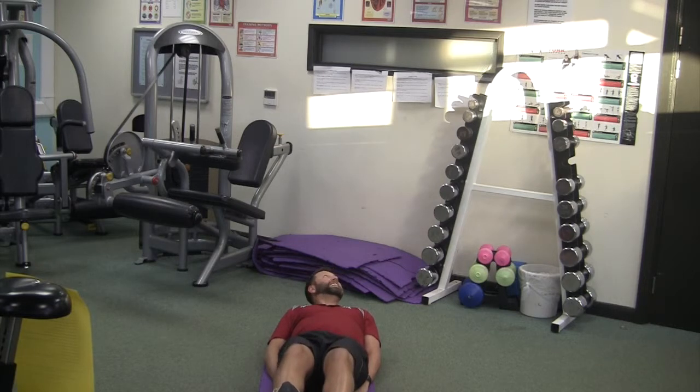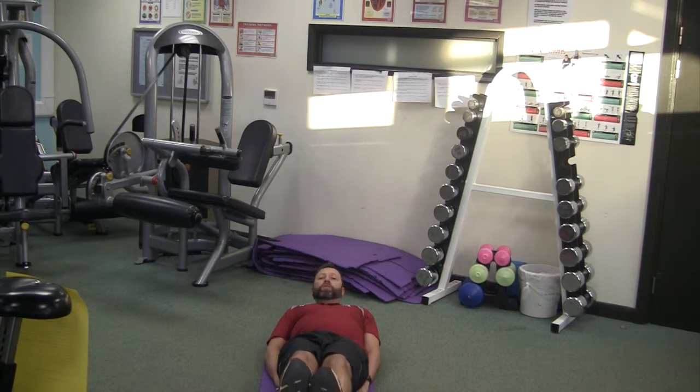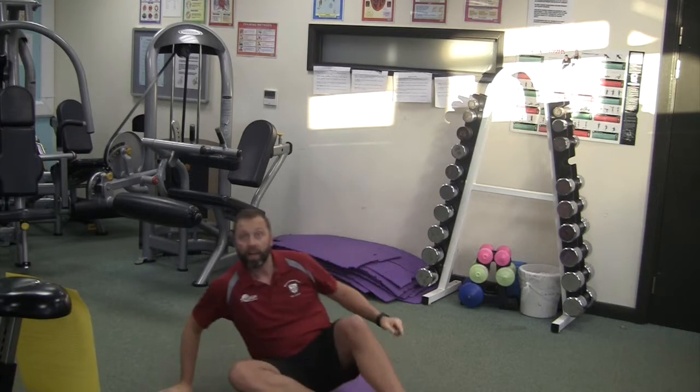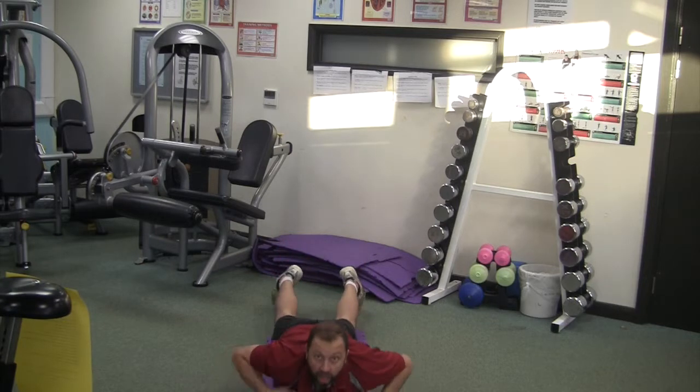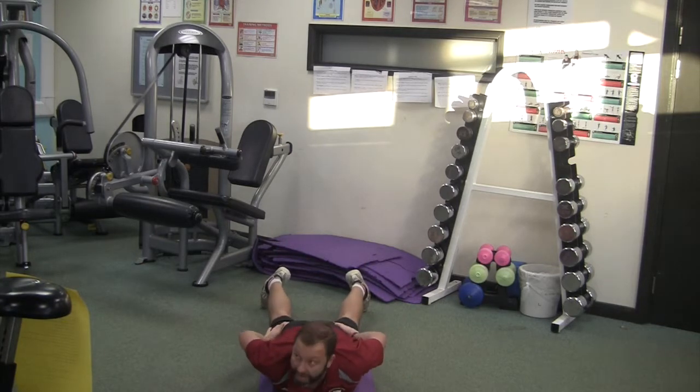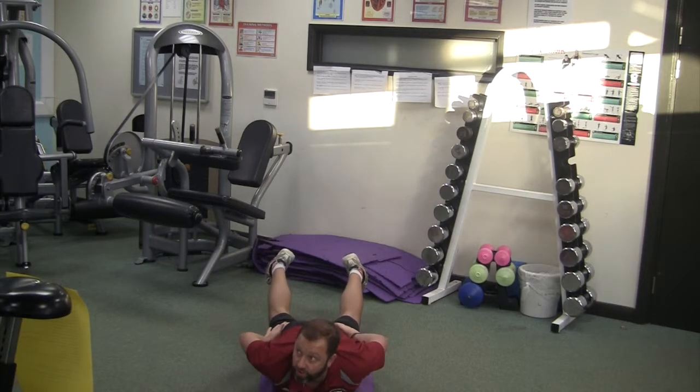We're going to turn this round in a second and lie on our front, turn it into a skeleton. Keep those legs up — if you keep your legs straight as well, that would be great. And in five, four, three, two, one — turn it over. This time the skeleton — we're going front and try and lift your shoulders as high off the floor as you can, and also try and lift your feet off the floor. Just try and stay there.